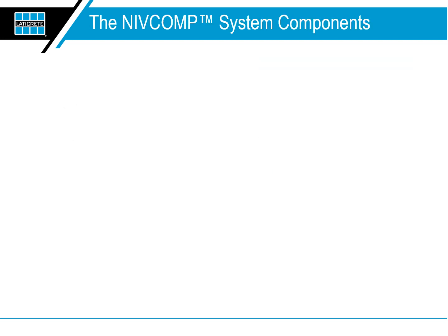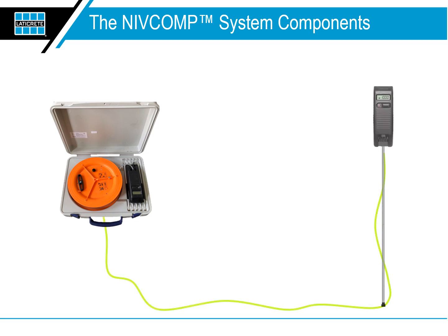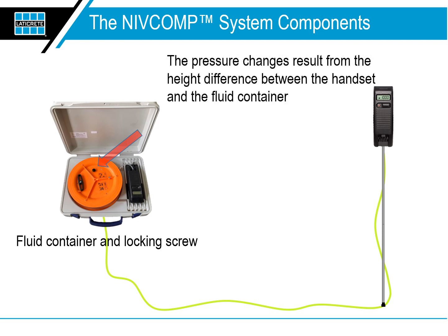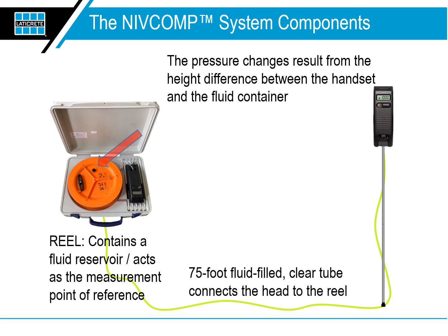The NIVComp system consists of a hose reel with retractable handles, a stable long flexible hose, and a display handset. Inside the hose reel is a fluid container and a locking screw. The display handset contains a high-quality pressure measuring module and an easy-to-read LCD. Levels are very accurately determined by the pressure changes between the fluid container in the reel and the handset. The pressure changes result from the height difference between the handset and the fluid container. The reel contains a fluid reservoir and acts as the measurement point of reference. The handheld unit senses changes in height for precise vertical measurements. The hose is a 75-foot fluid-filled clear tube which connects the head to the reel.